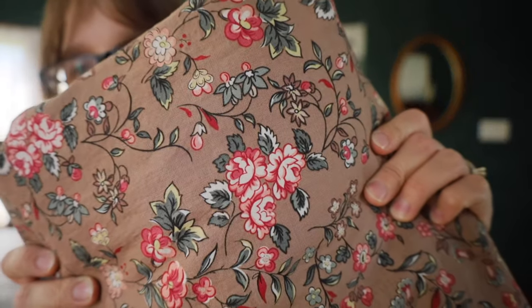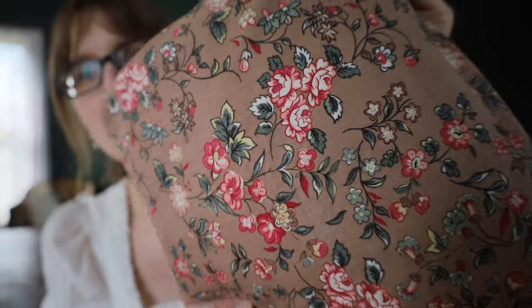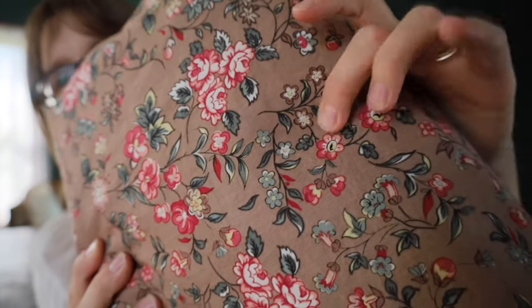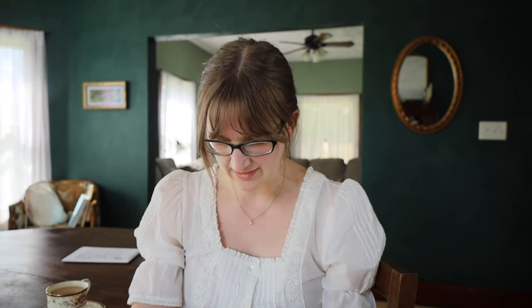Let me show you the fabric! Look at this beauty - it has a cocoa colored background with pink and rose colored flowers. It's showing up kind of red on camera, but it also has really pretty sage greens and dark greens, a hint of yellow, and some white as well. I got this from an Etsy shop which I'll link below. It's from the brand Riley Blake Designs, the Jane Austen at Home collection, and this particular fabric is called the Georgiana.